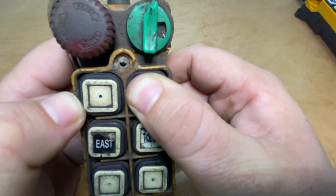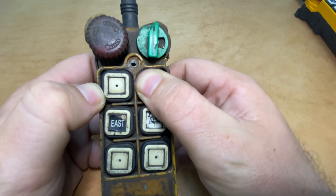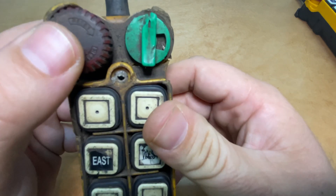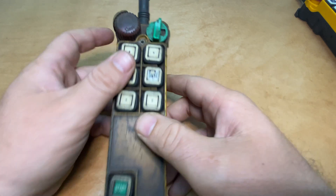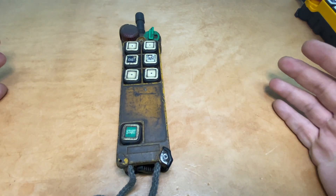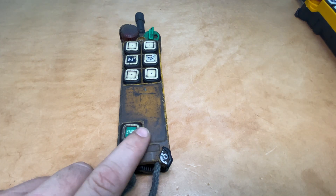We're getting a slow green blinking LED — that means this transmitter is in fact working properly. If we press the e-stop and try it again we'll get the red, which also indicates the transmitter is working. That's how you function check an F24 transmitter, and honestly I'm surprised to find that this one is still working.